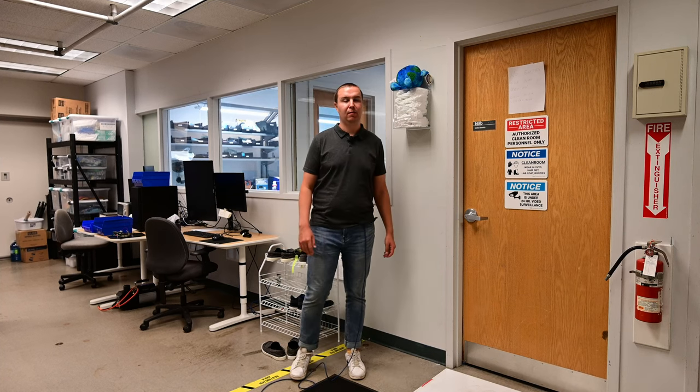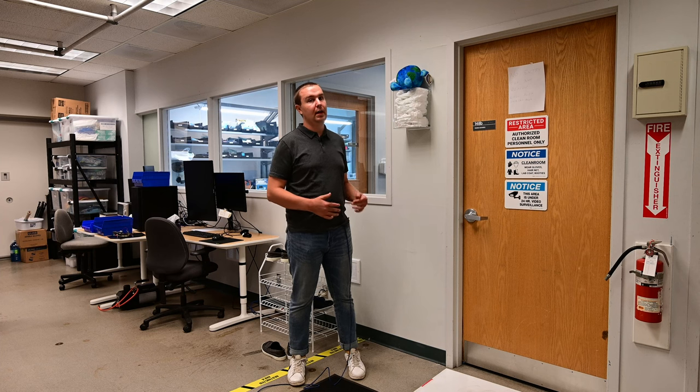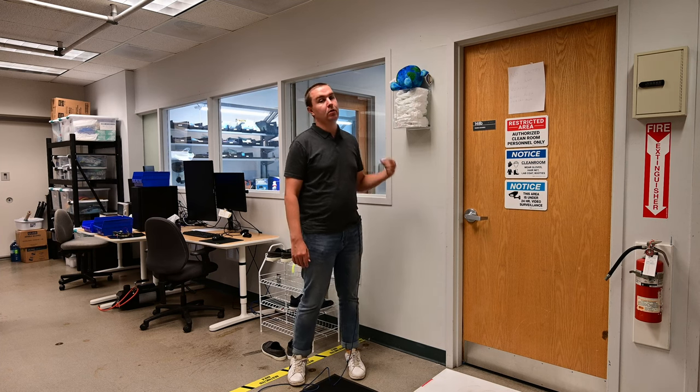Before you go into the lab, there are a couple of things you have to note. It is a clean room in there, so we're going to try and keep the room clean. I'll give a rundown of how to gown up and go inside.